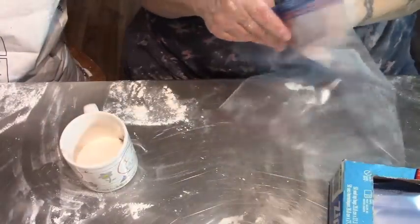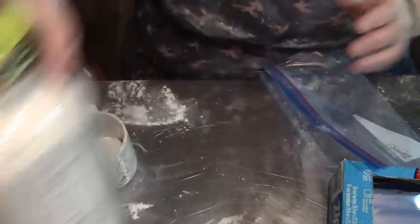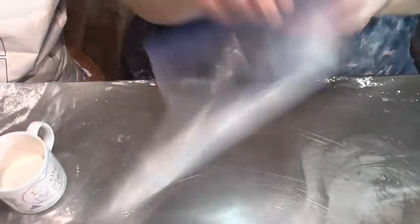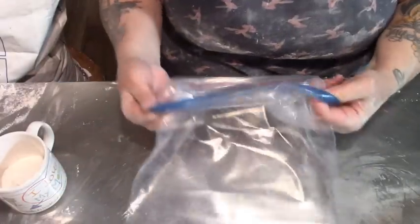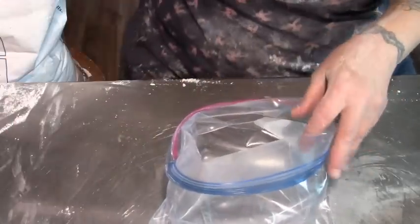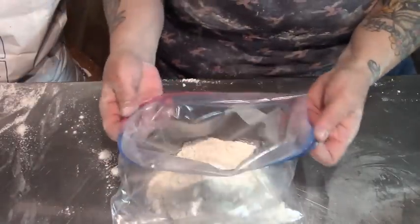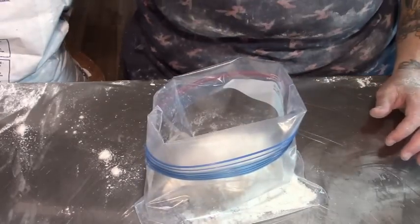Now that our jars are full, each one of these jars holds approximately three pounds of flour. You're going to see why I bought these Ziploc bags. I bought these Ziploc bags at Costco because I knew I was going to be freezing a lot of flour. The rest of our flour is going into these bags and going back into the freezer. Always fold your Ziplocs down so you don't get flour in them and make it difficult to seal the bags.